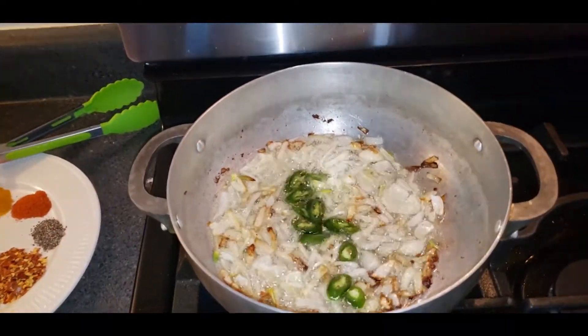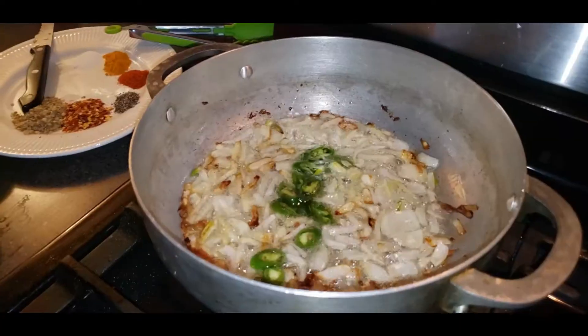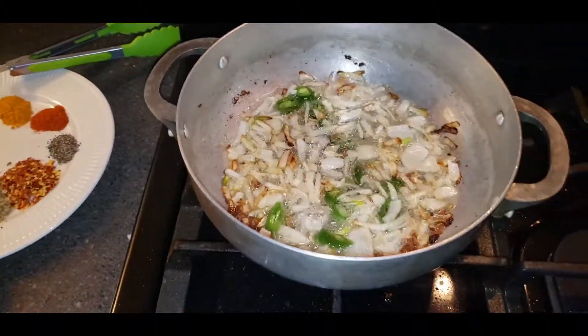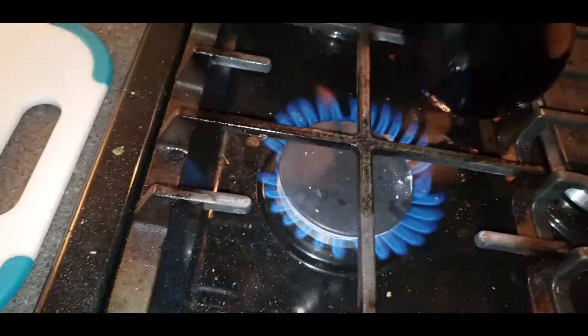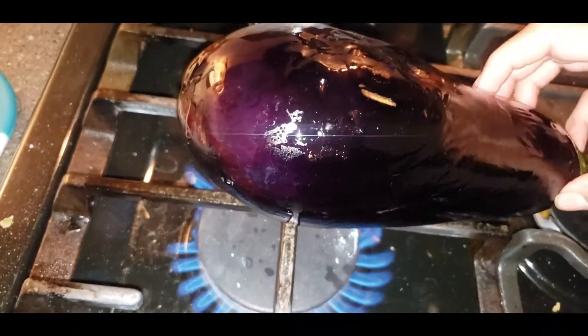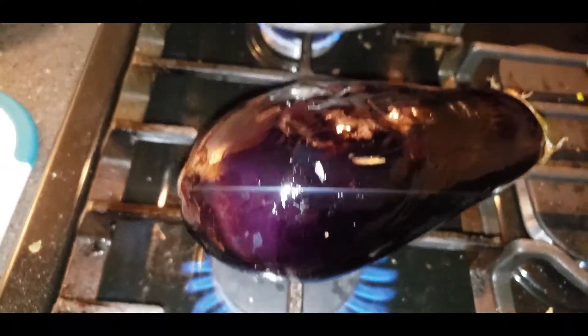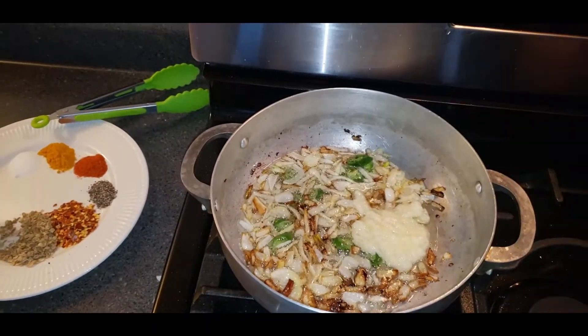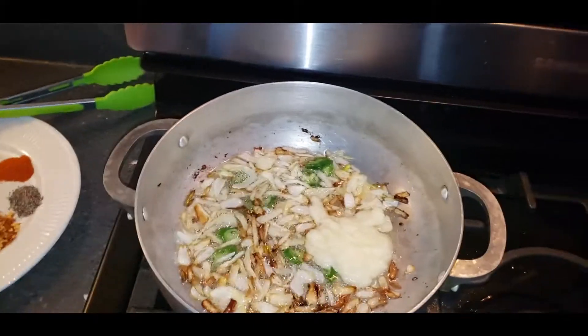I'm adding one green chili — if you don't like it, you can skip it. Now I'm adding ginger and garlic paste: one teaspoon ginger paste and one teaspoon garlic paste.